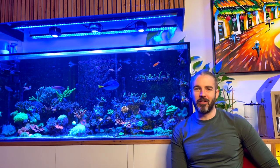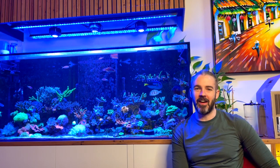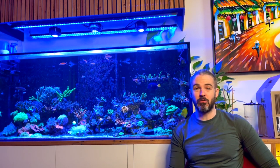Hi everyone, my name is Marcus and you're watching the ReefNerd YouTube channel. Today I want to talk about Tang aggression and how to keep more than one Tang in a larger reef tank.